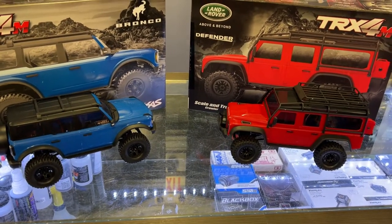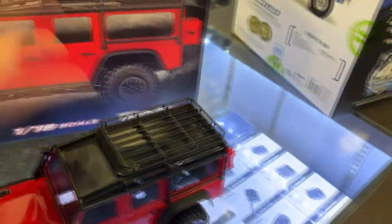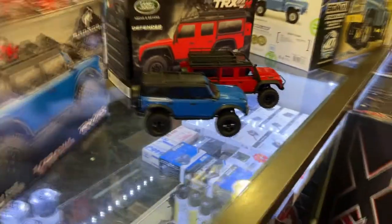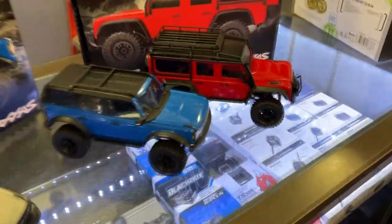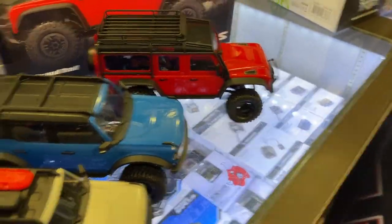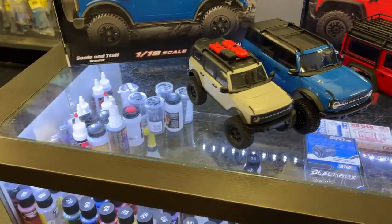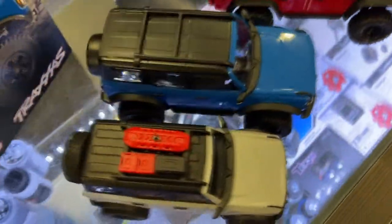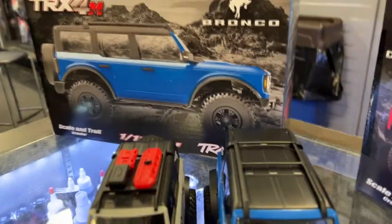Let's grab the SCX24 to see the difference in sizes. I have the Bronco of the SCX24. If we compare Bronco to Bronco, you can see they are different in size — the TRX-4M is a little bit longer, a little bit wider, and a little bit higher.